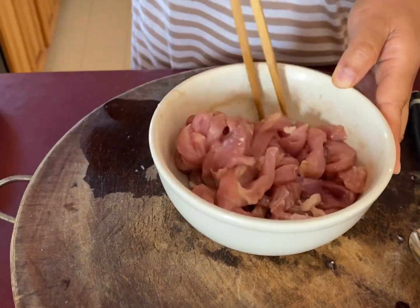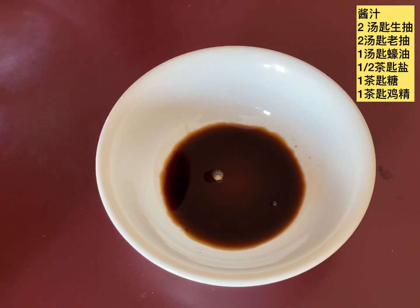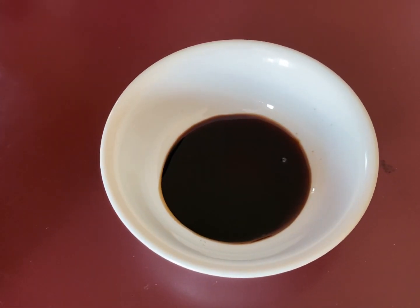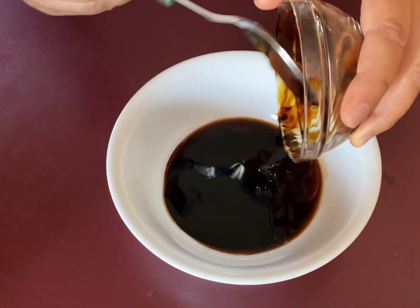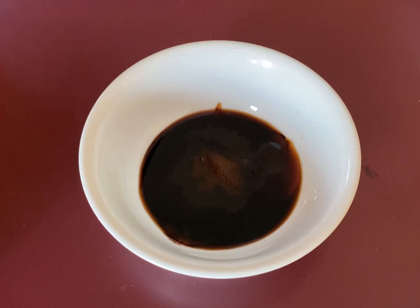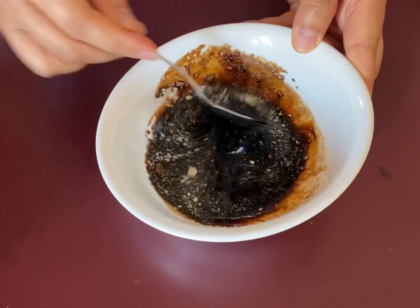Now I'm going to prepare the sauce. I use 2 tablespoons of light soy sauce, 2 tablespoons of dark soy sauce, half teaspoon salt, 1 teaspoon sugar, and 1 teaspoon chicken powder. Mix them well and set it aside.